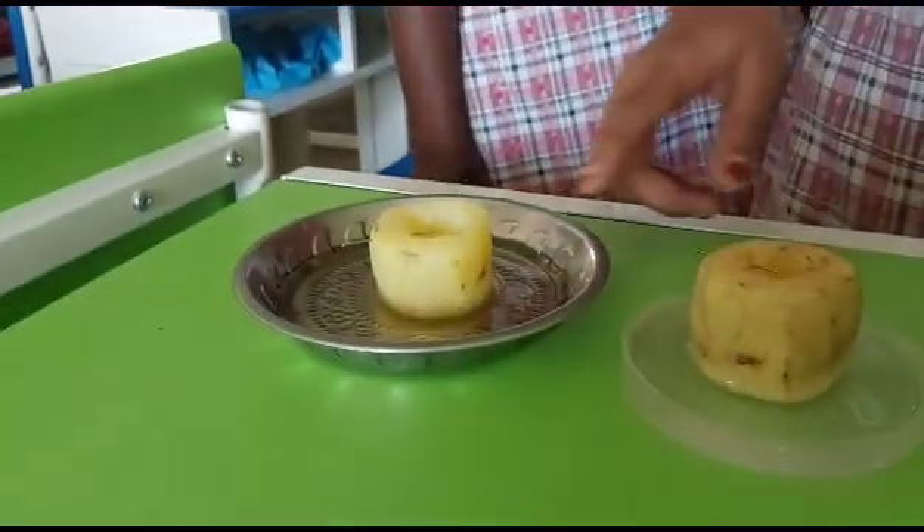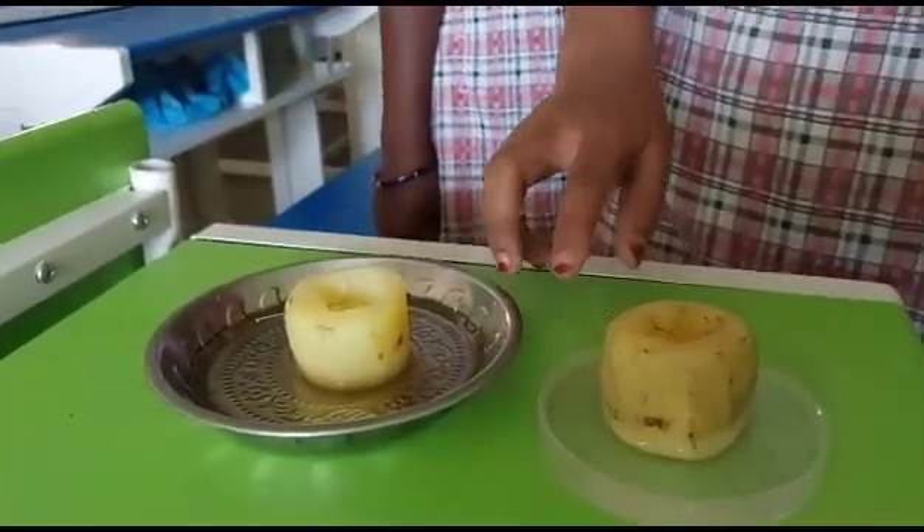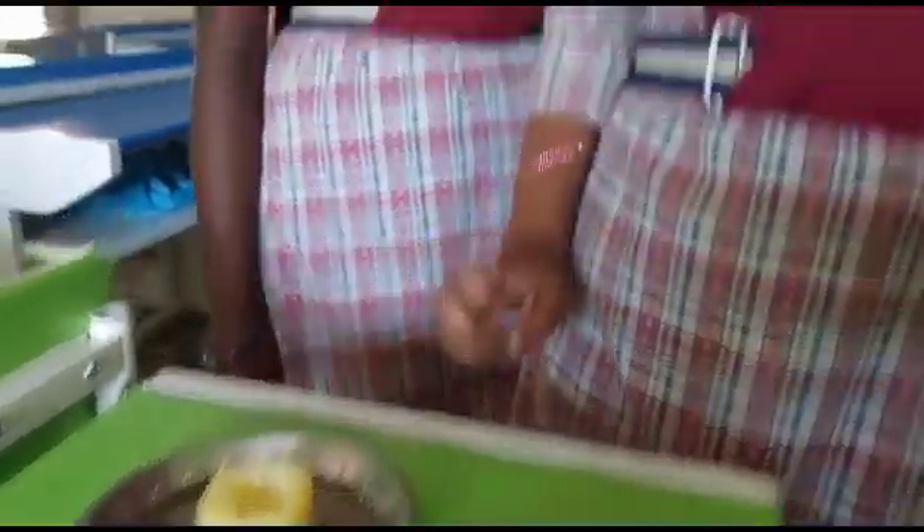Material required: one raw potato, one boiled potato, two pins, two plates, sugar water, fresh water, etc.